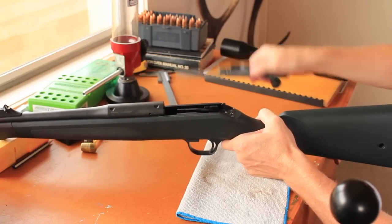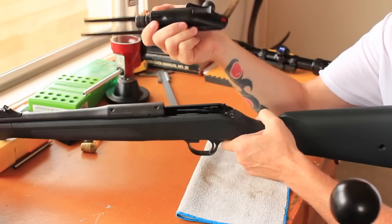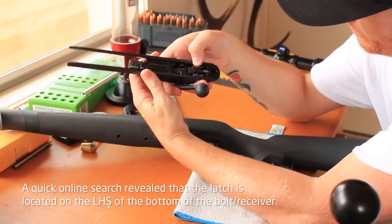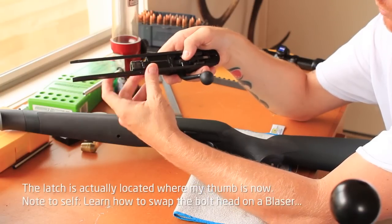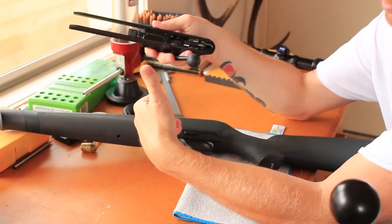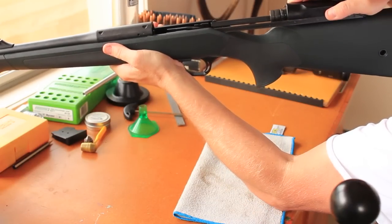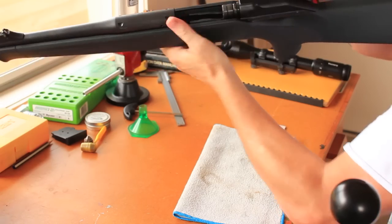Let's add the bolt. It's a typical Blaser one-piece bolt receiver — it's all one unit. You can change the bolt heads in these; there's a little latch in here, you push it and pull the whole bolt head out. So when you're changing calibre, you can change the magazine insert and just take the bolt head apart — you don't need to buy another whole bolt receiver. Just slide it in like that. It's a little bit tricky.